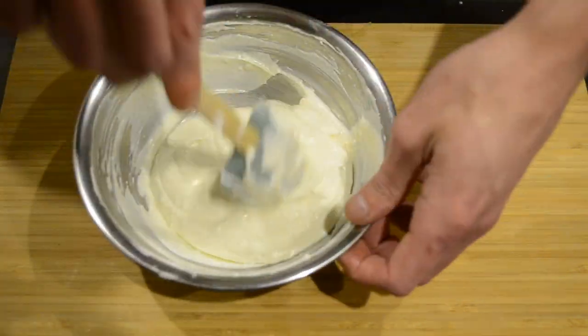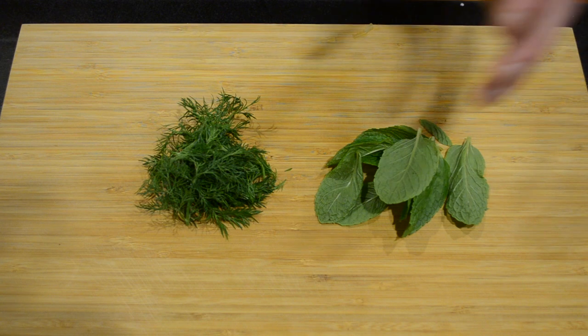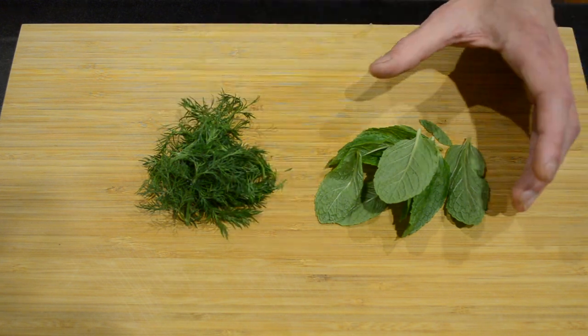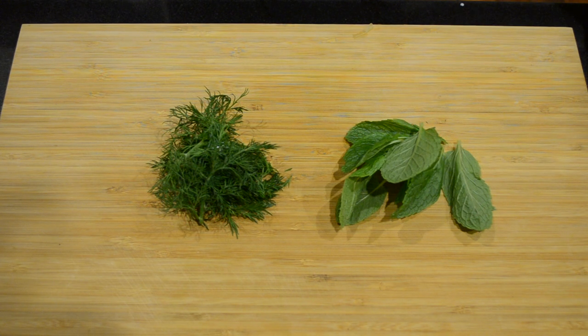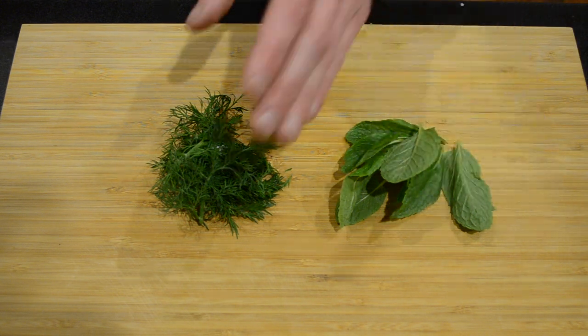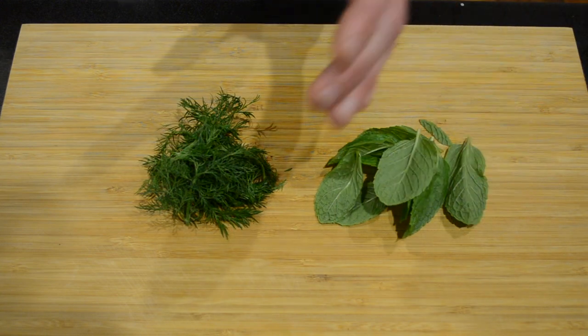Now I'm going to put this aside and chop up our fresh herbs. Traditional Greek tzatziki usually only has dill in it, but for this recipe I'm going to be adding mint as well as I like the taste. I'm going to be using eight mint leaves and two tablespoons worth of dill. I'm now going to thinly slice the mint and chop up the dill.